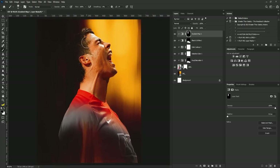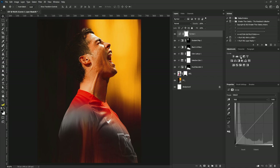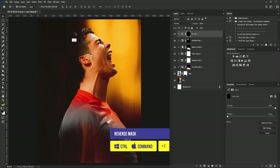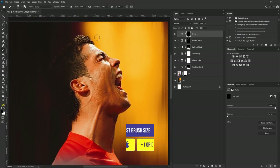The next thing I'm going to do is add Curves to the project. The curve I'm adding is to create an overexposed effect on the face of Cristiano Ronaldo. I'll click on the Curves adjustment, click the clip icon, and move the curve up. Then I'll hit Ctrl+I to reverse the mask, select the brush tool, zoom in, reduce the brush size, switch to white, and add the curve effect to the image.